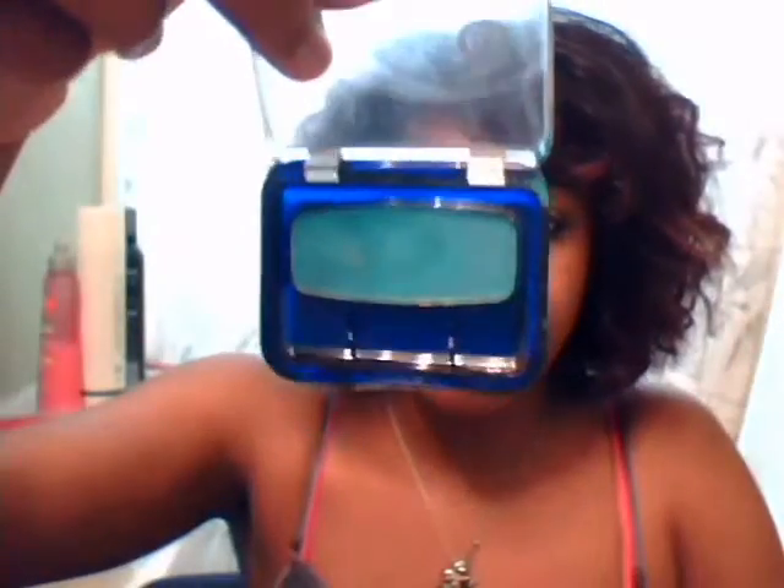Next, take a turquoise color — this is Fade Accent from CoverGirl. I blended it with the other two colors to get the color that Jessica Alba has on her eye. I'm going to put it on my brush — it's really bright, so I'll mix it with the other colors. You don't want a lot unless you want it dramatic. Put it on the outer corner and blend it to the middle of the lid where you didn't put the gold.